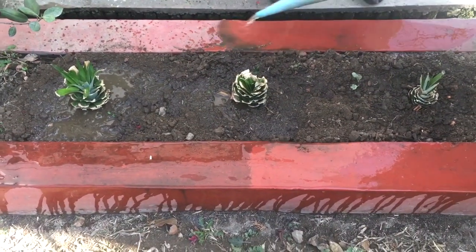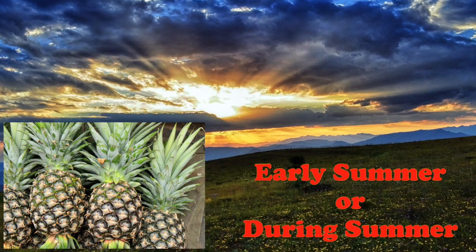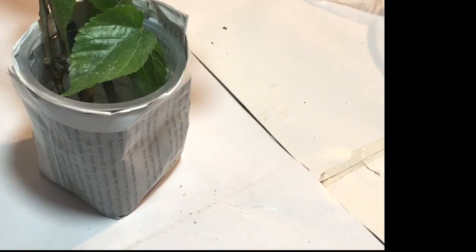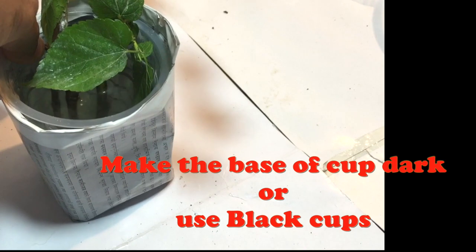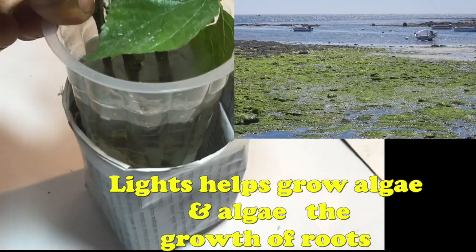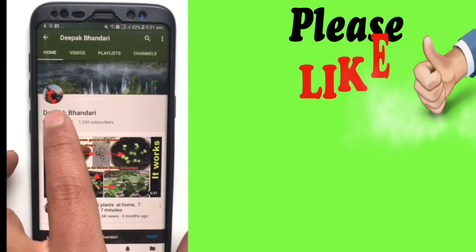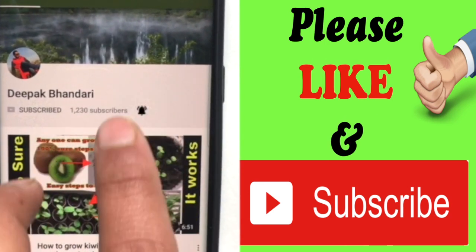A few tips for new growers: start your project in early summer or during summer time so that the plant can grow faster. Since root growth is disturbed by light, make the base of the cup dark with some paper or anything similar. If you keep these things in mind, you can grow your pineapple plant in a very healthy and easy way. I hope you learned something — if so, please give a thumbs up and subscribe for more interesting videos. Thank you and see you again!